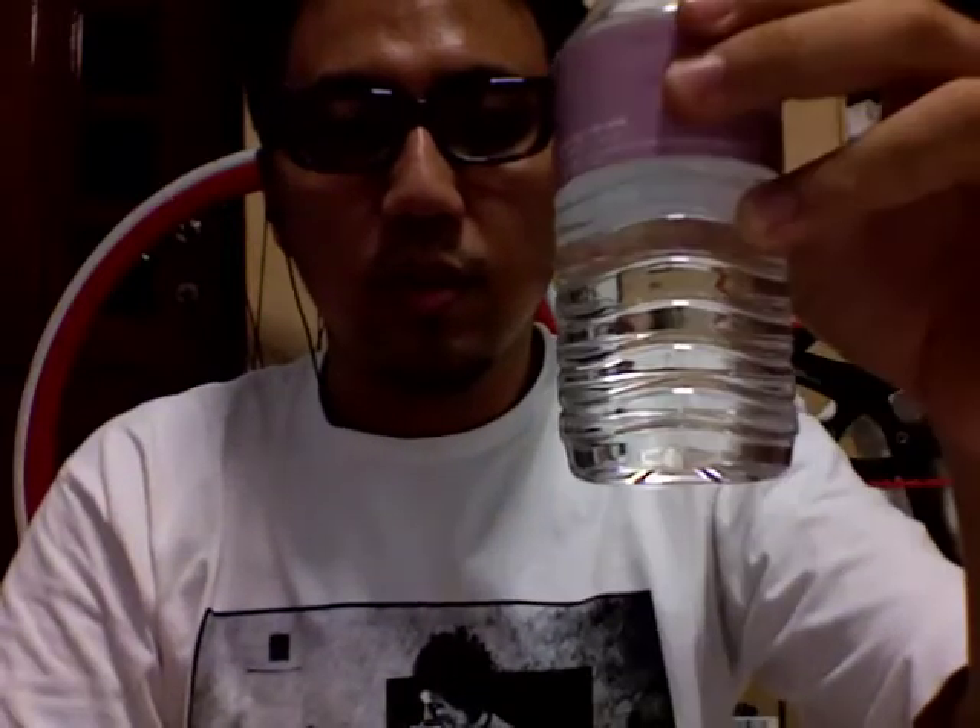For this next trick, we're going to do the coin through bottle trick. This is the bottle. Okay, now this is a 20 cent coin — a Singapore 20 cent coin.